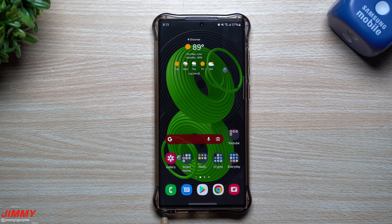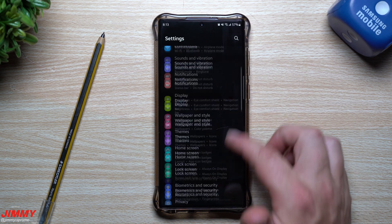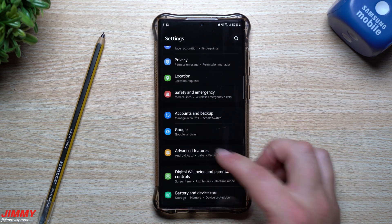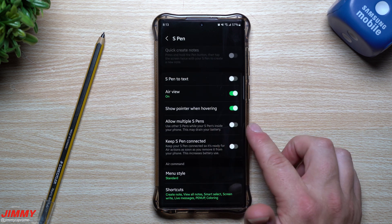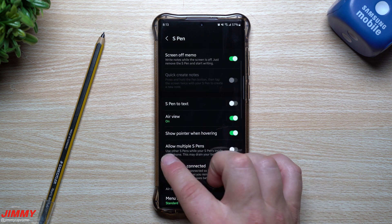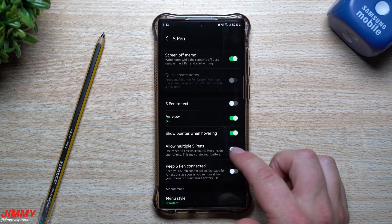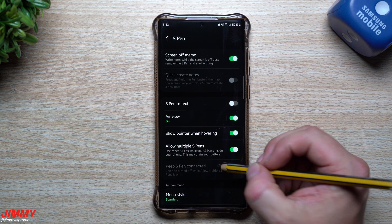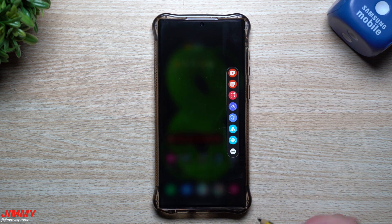If you wanted to have a secondary S Pen laying around so you don't accidentally lose the main one, all you'd have to do is go into Settings, back inside of Advanced Features, go into S Pen, and right here it says Allow Multiple S Pens. It will take up a little more battery though, so using other S Pens while your S Pen is inside of your phone may drain your battery. But you now have all of the capabilities.